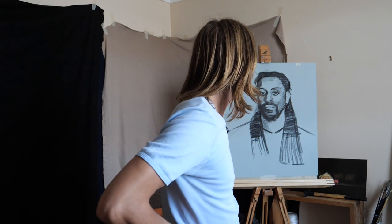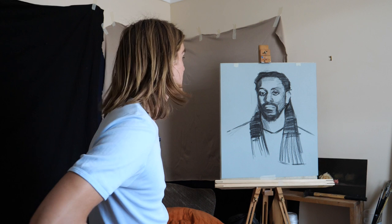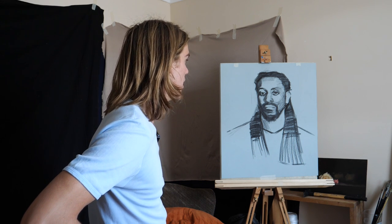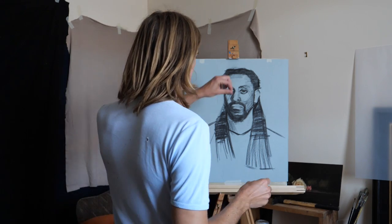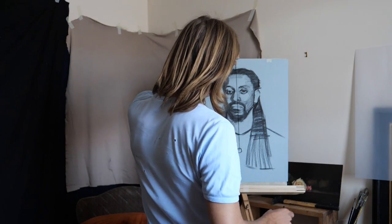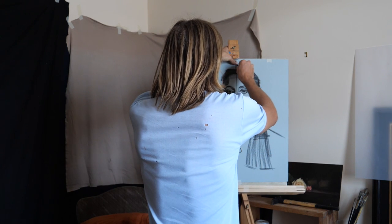We've finished the transfer drawing, got all the portrait there, feeling pretty confident with the structure and scale — not too big, not too small. Now I'm going to transfer the drawing to the canvas. I'm going to drop this plumb line vertically — that's going to help me make sure that when I transfer it, it's vertical and not tilting one way or the other. I'll do vertical lines at the top and bottom.